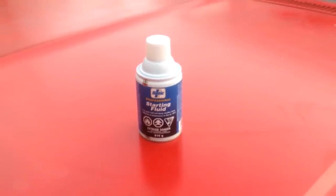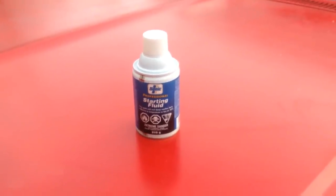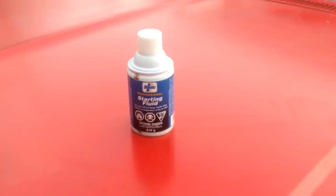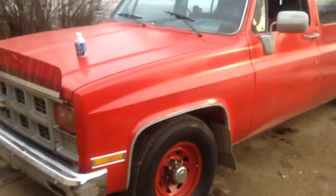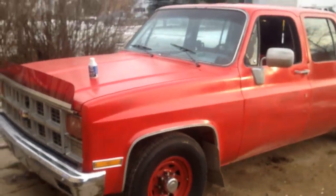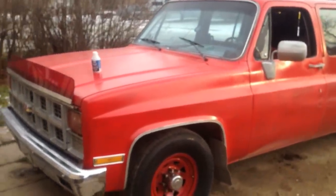Hey guys, Aaron's Automotive here. Today I'm going to be teaching you how to start your carbureted engines with starting fluid. It's going to be shown on a 1982 GMC with a Chevy 350 small block.